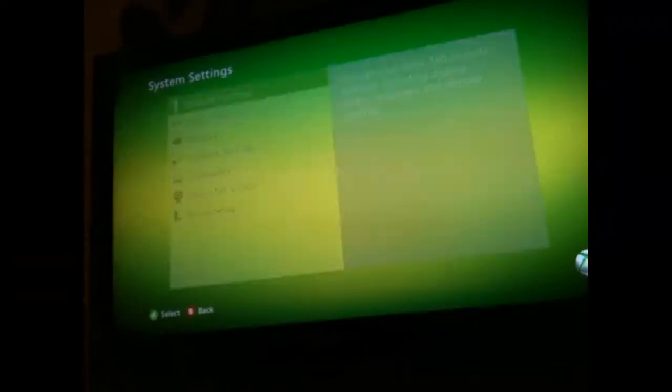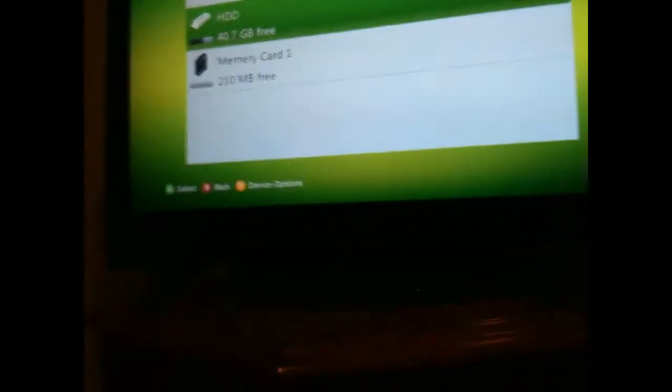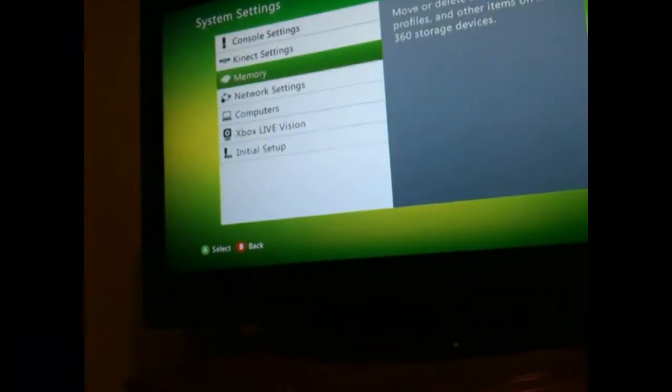I forgot to do this step, but what you're going to do is press Y for device options — especially on your hard drive — and hit 'Clear System Cache.' What it really does is remove pretty much every single update. If you have a USB, do it on that too. Do it on whatever drive you're going to save to. I'm going to run the game now.